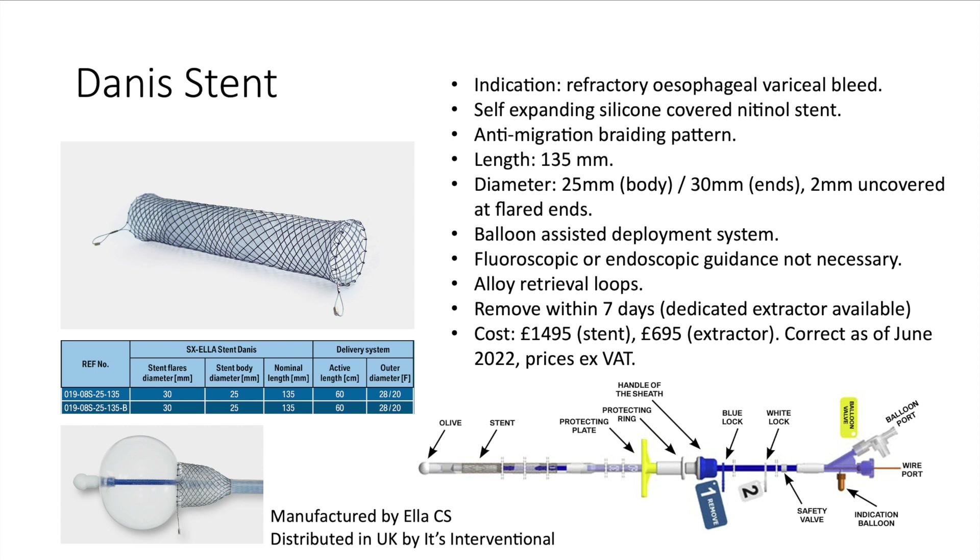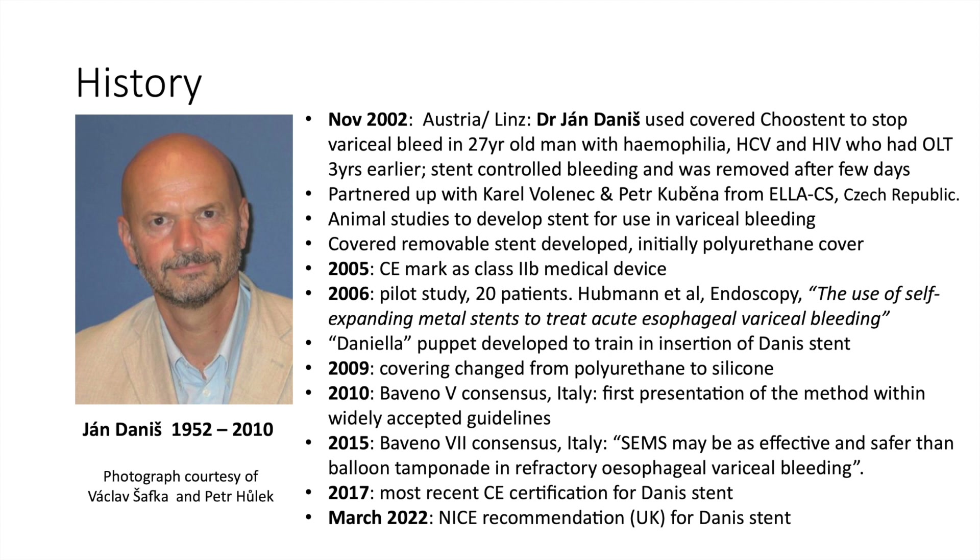The Danis stent has an interesting history. It is named after Jan Danis, a gastroenterologist who worked in Linz, Austria. In November 2002, Danis used a covered chew stent to stop a severe variceal bleed in a 27-year-old man with haemophilia, hepatitis C, and HIV. This patient had had a liver transplant three years earlier, but unfortunately hepatitis C recurred, resulting in cirrhosis and the development of varices. The stent resulted in cessation of bleeding and was removed a few days later.